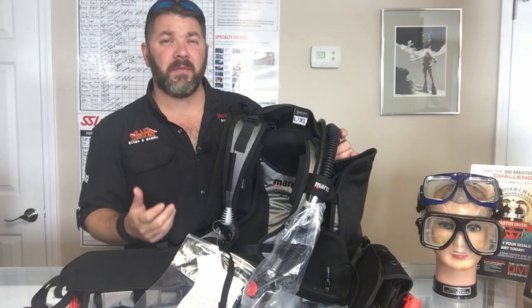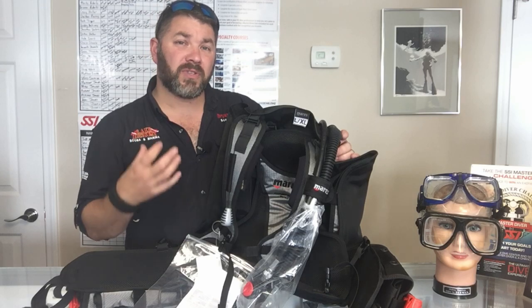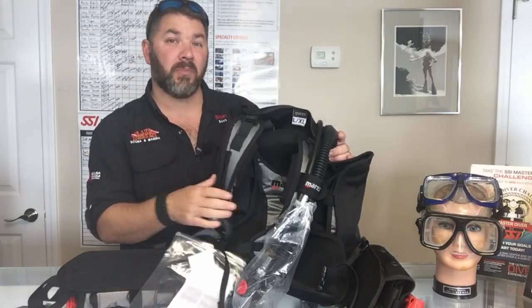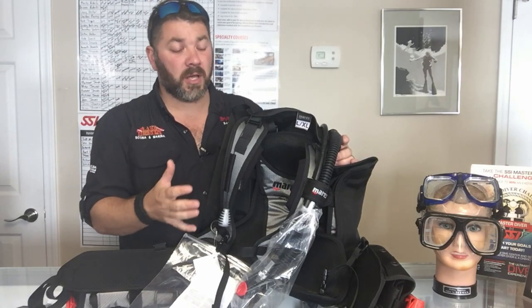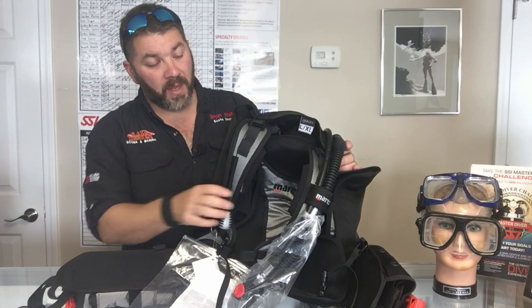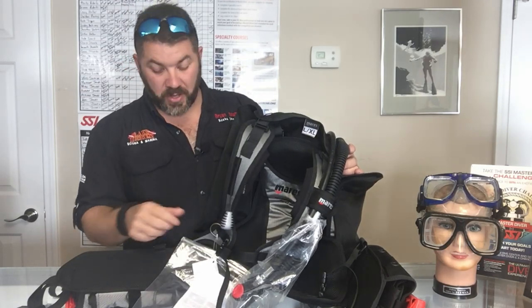First of all, it comes in right at that four pound, 3.94 pound mark, so it's going to be very lightweight to travel with. Mares has actually used a new style of shoulder strap that's very lightweight, and it actually contours to your body. It's kind of a unisex model, meaning it's going to fit both males and females with ease and be comfortable.